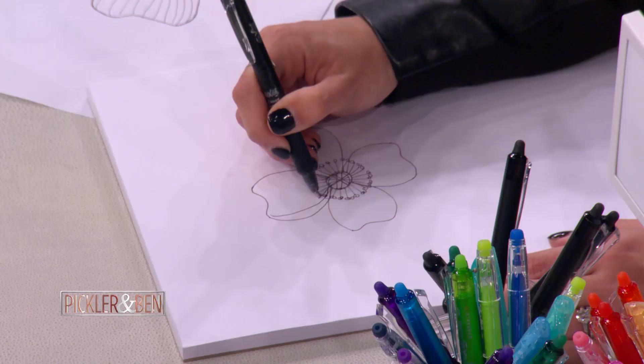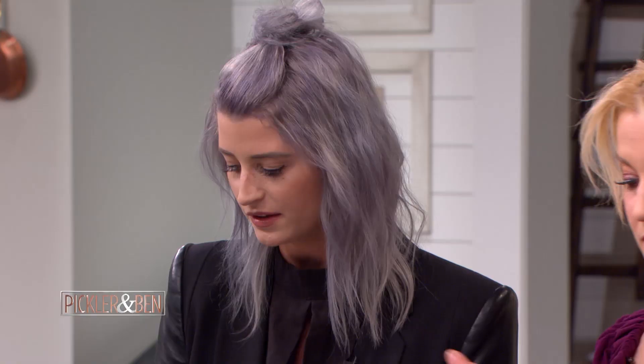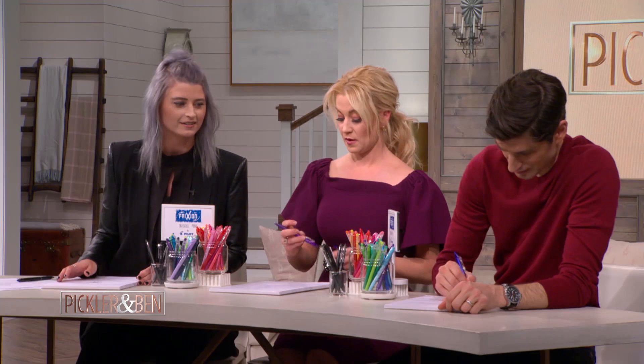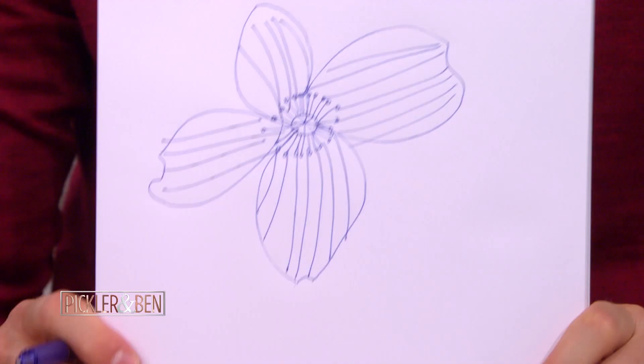Now we can add some detailed lines — you can make them super simple and just go from the center. You can fill in the petal with any colors. Are we ready to show everyone? Let's do the lines. Here we go. Line, line, line, line, line. Let's see. My home to yours — that's beautiful. That is really good. That's a really happy flower.